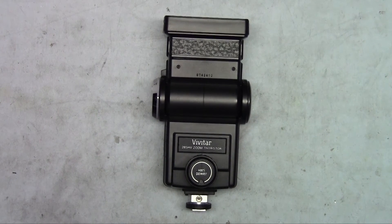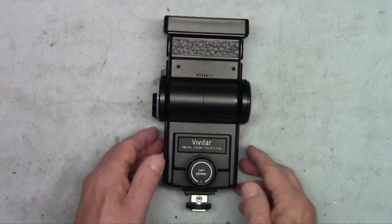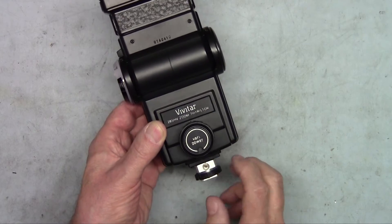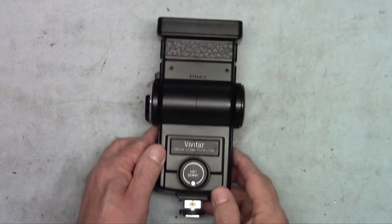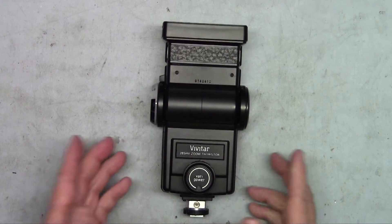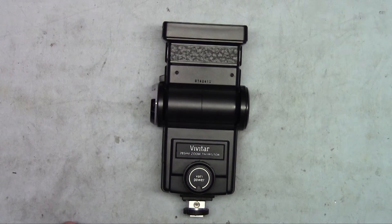Welcome, this is Charles and today we're going to be taking apart a Vivitar 285 high voltage strobe. There are several reasons why you might want to take this apart: you might want to replace the capacitor inside if it becomes defective, put a new hot shoe on if it breaks off, replace the strobe, or you might just be curious about what's inside. So today that's what we're going to do — take it apart.